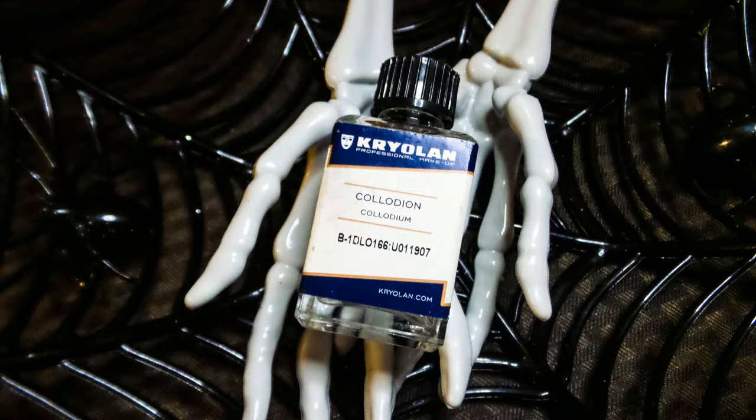After using it, moisturize the skin properly to rehydrate and bring everything back to its normal state. It's a pretty cheap product — it's from Kryolan, about ten to eleven dollars. Let's get into how you actually use and apply it.